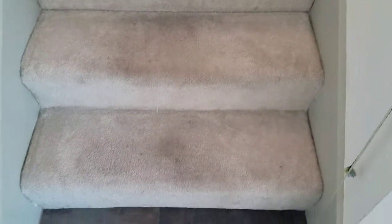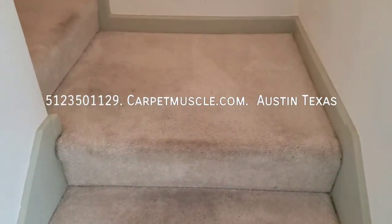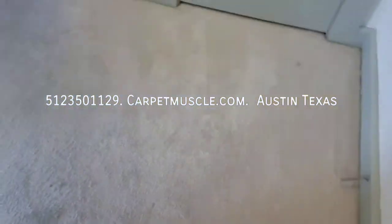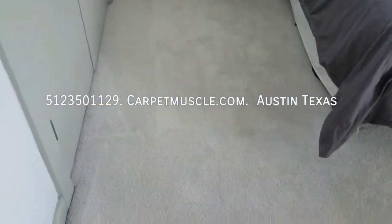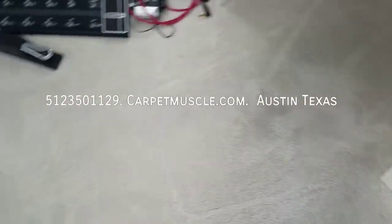Hello YouTubers, Cory here at CarpetMuscle.com in Austin, Texas, getting ready to do stairs and two rooms in that little section of the hall. So let's take a look first at everything, and then I will update after I do the first room. Traffic under the desk,